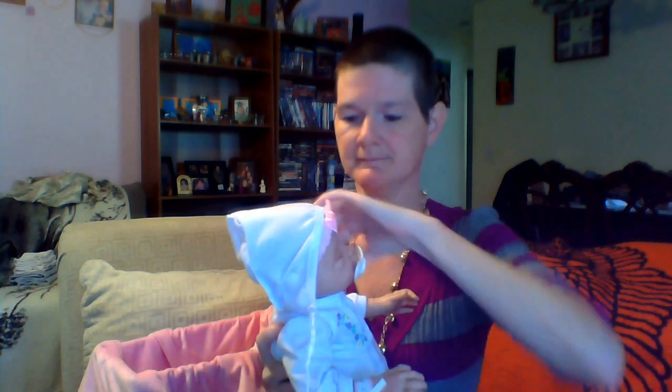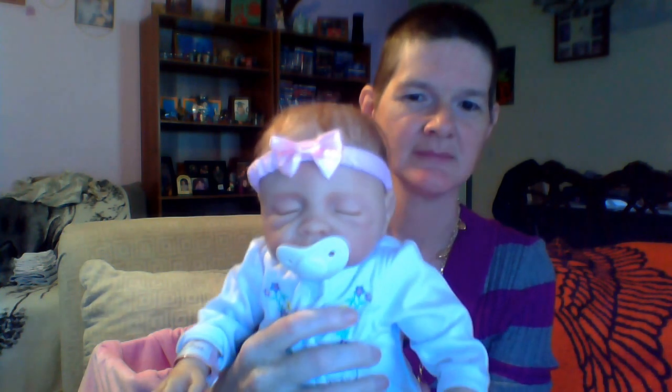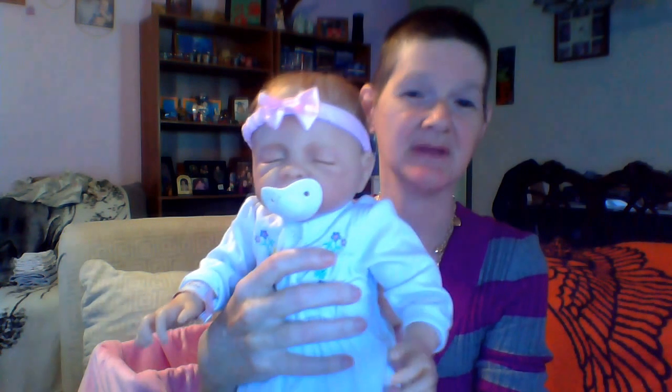She is weighted down like a real baby. We have a little bed head going on. Now, this is Miss Lily's back of her head. She has realistic looking hair. She weighs about five pounds, give or take.